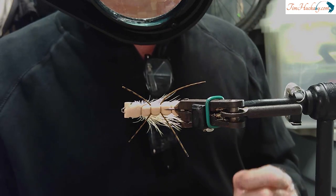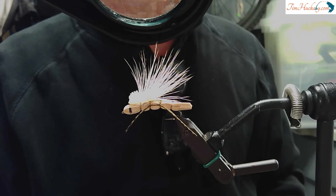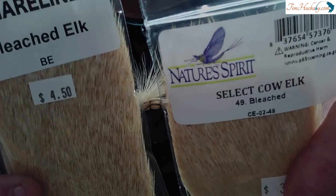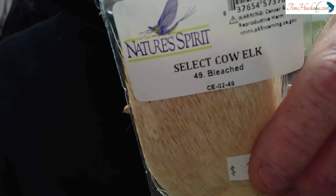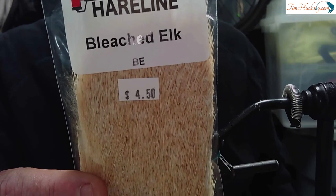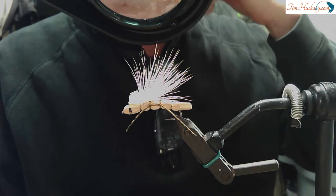That wing on top is bleached elk — deer is fine, but I like elk because it's bigger and thicker. I use the bleached elk so I can see it. So if I do that big hero cast — sometimes you've really got to cast far because you're in crystal clear water — I can still see this thing 60, 70 feet away, whether it's upriver or downriver.